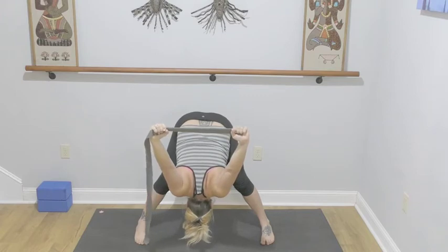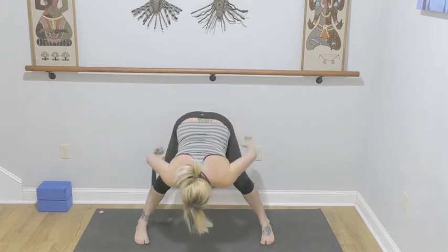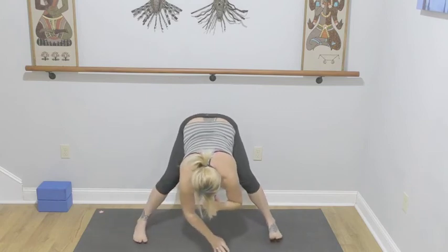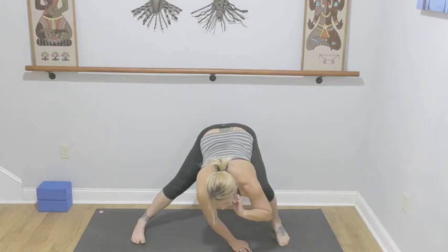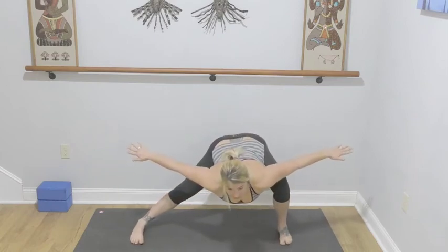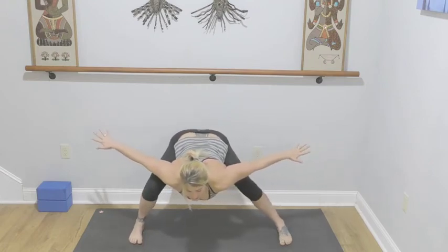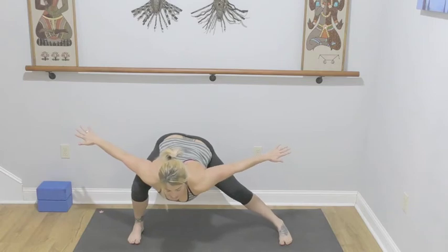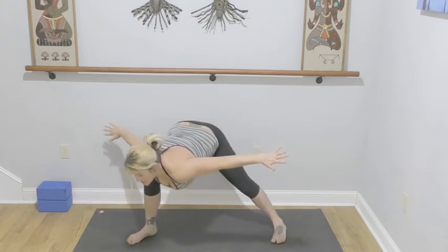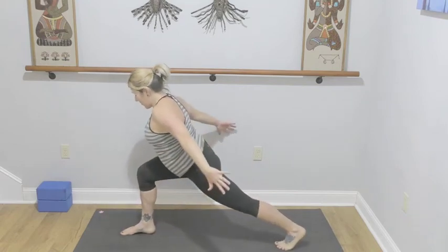Come up halfway. Straighten your front leg, returning to face the long edge of the mat — keeping our bind, finding that length, going for our wide leg forward fold with the bind. One more breath, lifting up halfway, release the bind. Walk your hands over to your left foot, soften your left knee. Arms come out to the side — make sure your right leg is strong, move through center, right knee bends, left leg towards straight. We're going to turn to the back of our mat, right leg is forward — airplane.